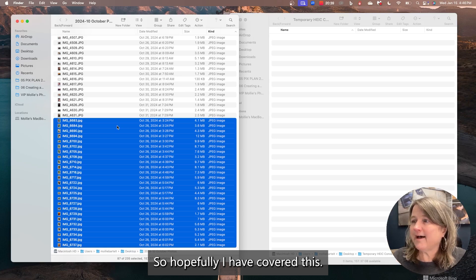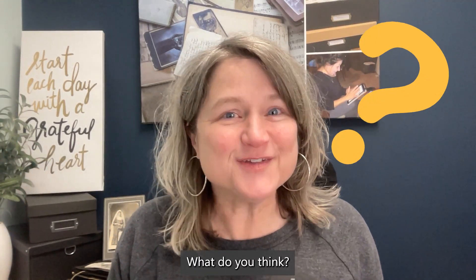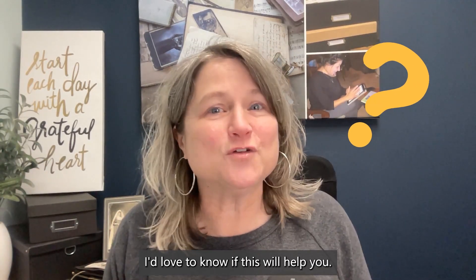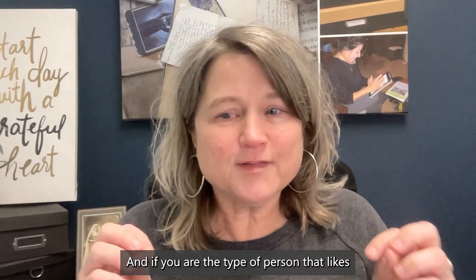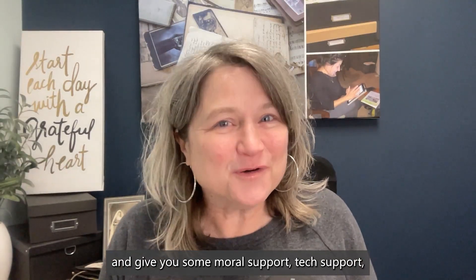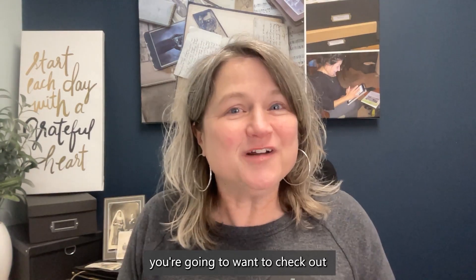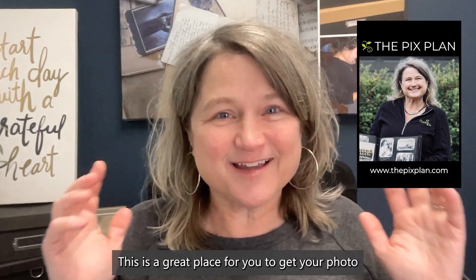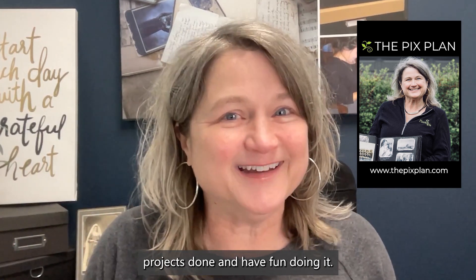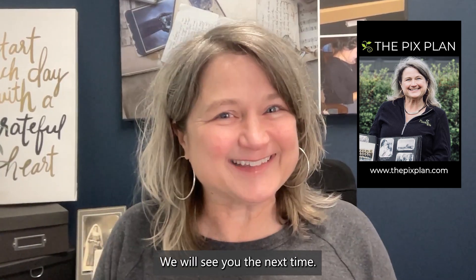Hopefully I have covered this and you can see how iMazing Converter can work for you. That was iMazing Converter — what do you think? Leave a comment below. I'd love to know if this will help you. And if you're the type of person who likes having someone walk you through programs and give you moral support, tech support, and some camaraderie with like-minded people, you're going to want to check out the Pix Plan — a great place to get your photo projects done and have fun doing it. That's it for now.